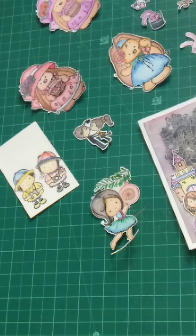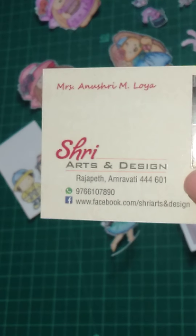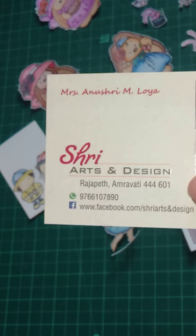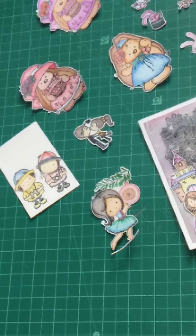Hello everyone, this is Anushri Loya from Shri Arts and Designs. Are you excited to see the beautiful and cute little tags? So here they are!